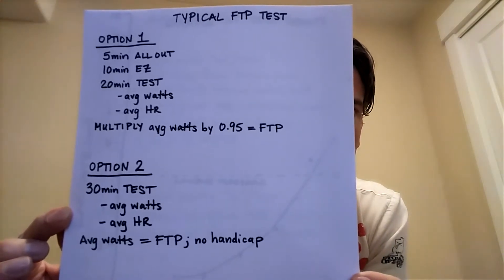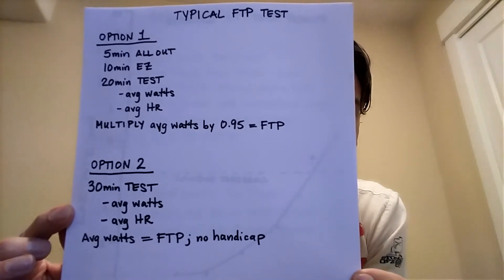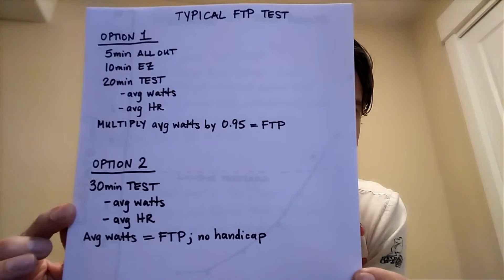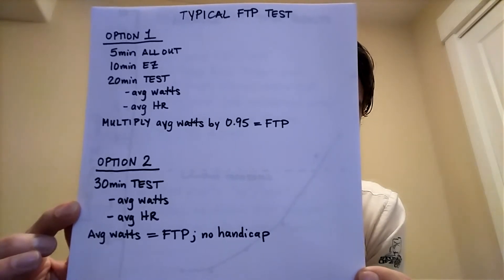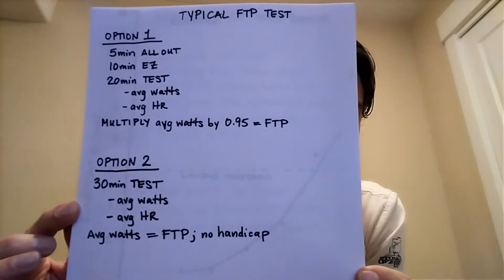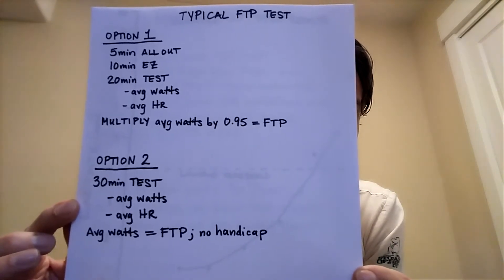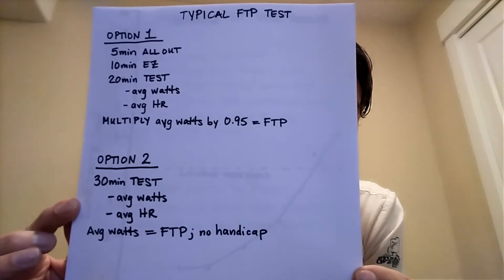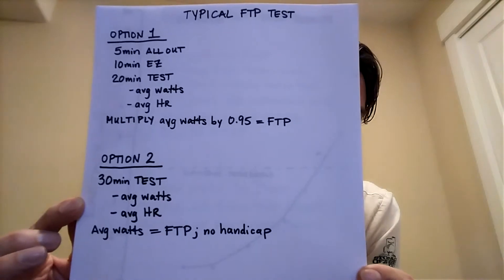And then you base your training zones off that. Another option, which is just as popular, is just a straight 30-minute test — you do not do the initial five-minute all-out session. You do 30 minutes, take your average watts, your average heart rate, and whatever your average watts end up being, that equals your FTP. So there is no handicapping as there is with option one.